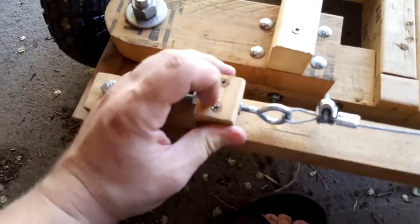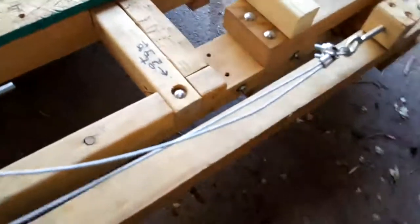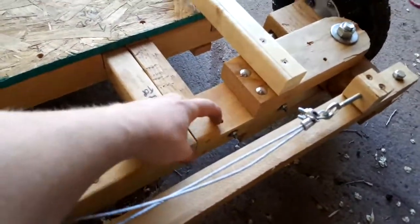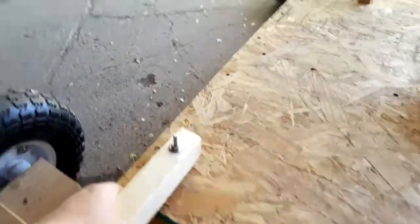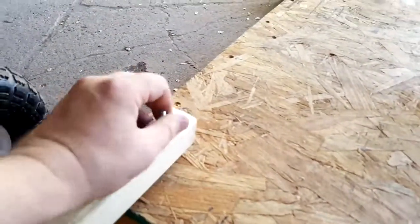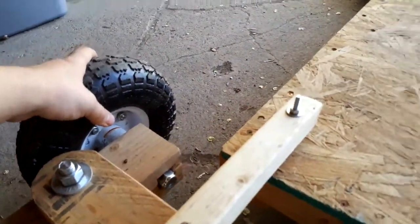I'm sure these aren't going to really hold up, but I have a solution for that that I'll probably replace these with. I kind of hit a bump on the front end and it cracked this piece off. To fix that, I epoxied it back on and then I added these bolts, which pull this down, rotate this back, and actually help fix the problem of these sagging under the weight.